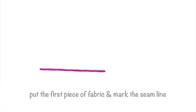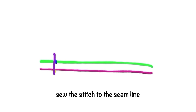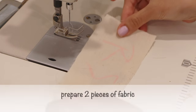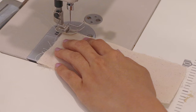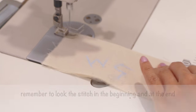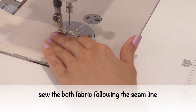Plain seam — closed seam. This seam is more common to use in parts of the garment and other sewing crafts. The construction: put the first piece of fabric and mark the seam line, put the second piece on top and mark the seam line, sew the stitch to the seam line, overlock the two pieces of seam allowance together. Prepare two pieces of fabric, mark the right side and the wrong side, put it in layers right side together, and then ready to sew with one centimeter seam allowance.